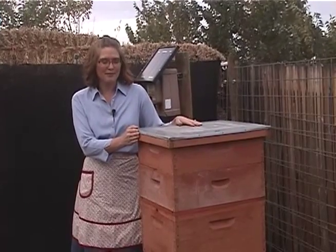Hi everybody, welcome back. Welcome to our apiary. This is where we keep our bees in our beehive.